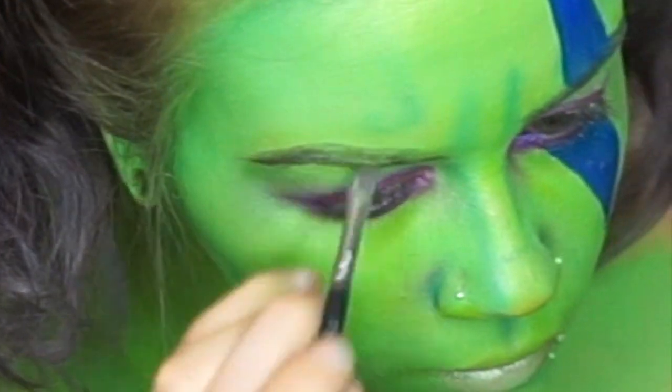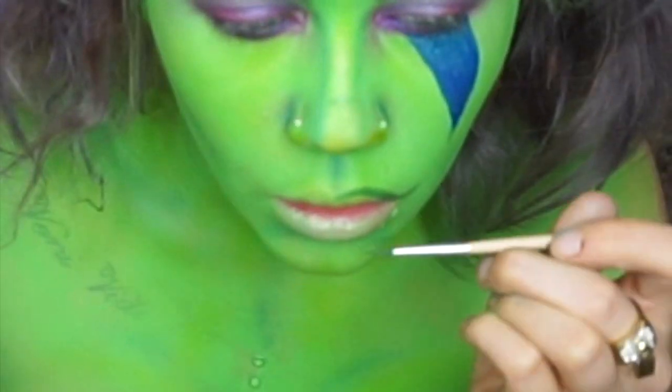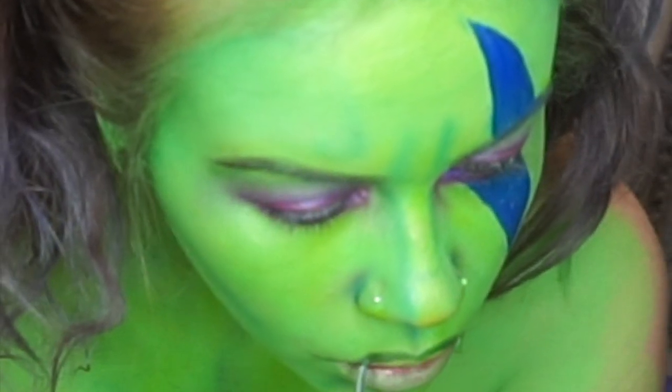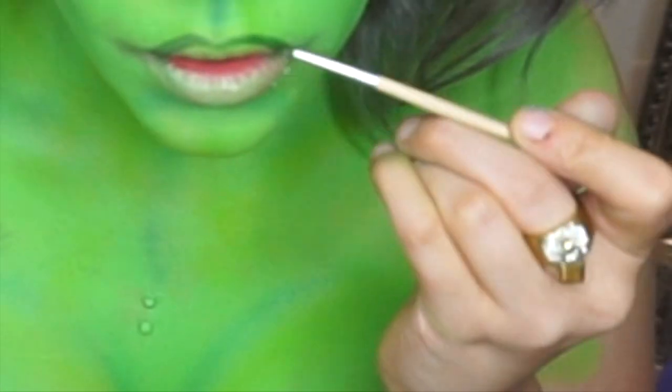Using the Anastasia Brow Wiz in Ash Brown, I'm going to fill in my brows. Then taking a mixture of the dark green paint and kind of a blackish brown mud color, I'm going to start lining my lips. At the ends of my lips, I'm going to pull them out a bit to make them look more orcish.